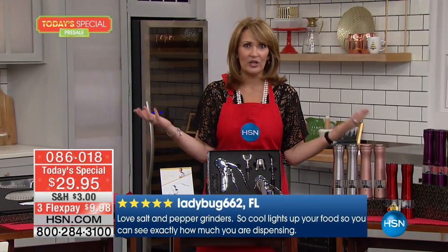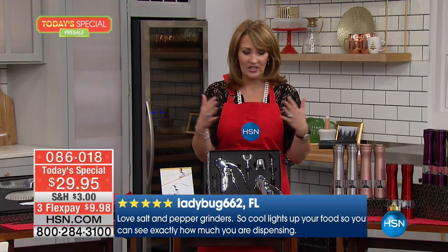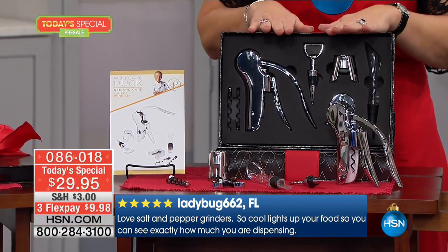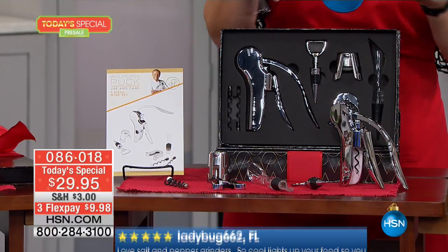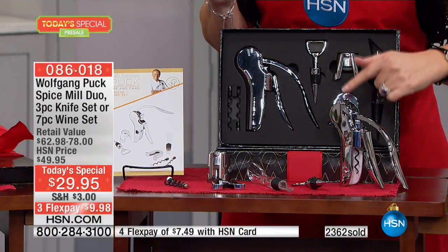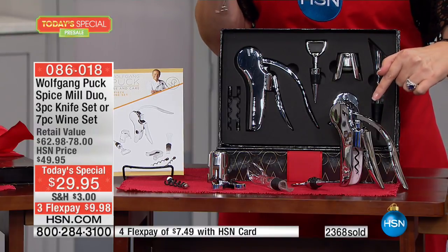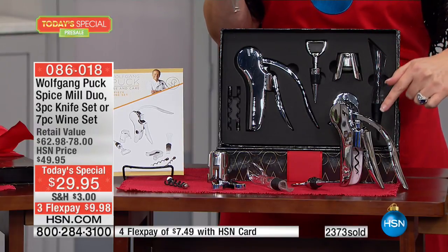If there is a wine lover in your family, this is the greatest $24 gift. Remember, you buy one item and each additional one is $24.95 — we take $5 off. The corkscrew is amazing; the cork just pops right onto the bottle.